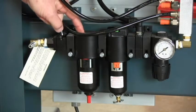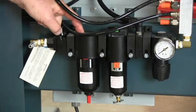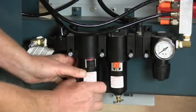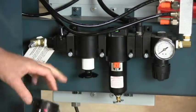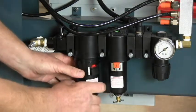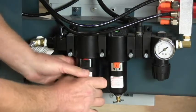The first unit up is the particulate filter and water trap. To remove the bowl, turn off the air and pull the lever down. The bowl rotates a partial turn and then comes out the bottom. This is the filter element — you can unscrew the baffle, take the filter off and replace it. Return the bowl and latch it in.